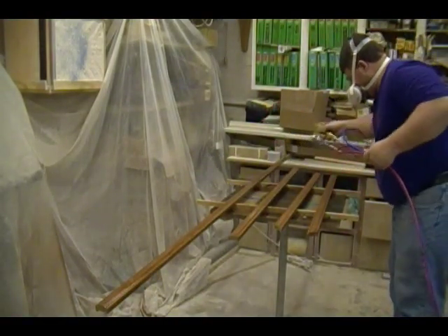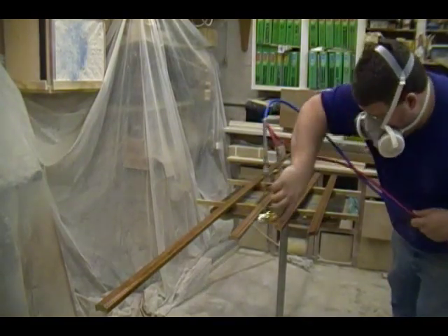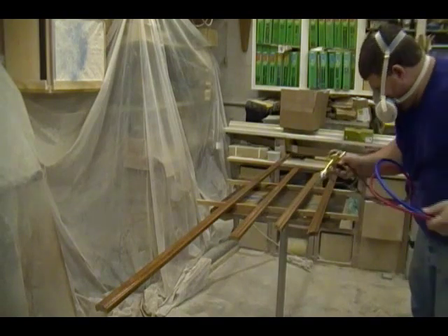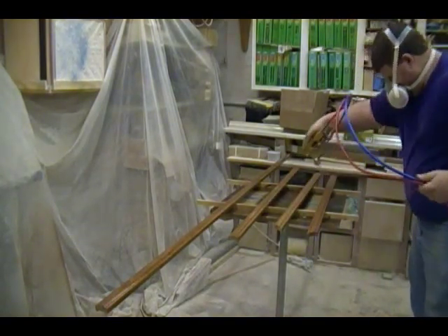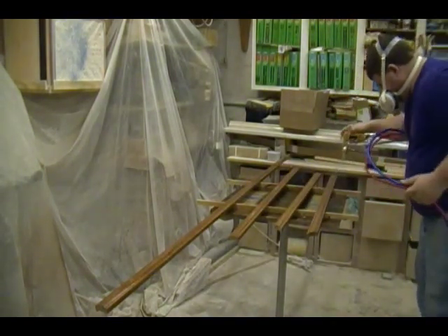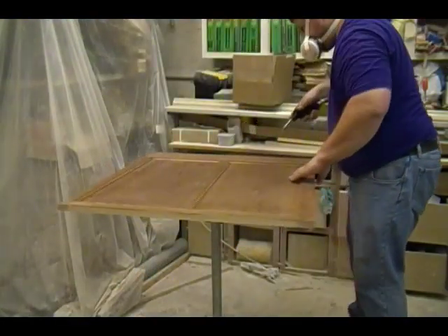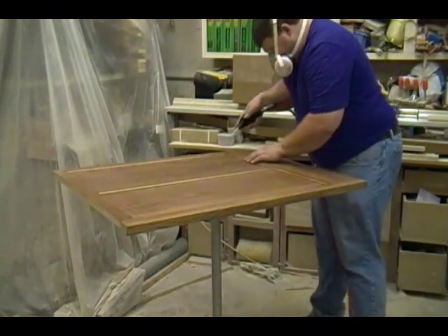The pump feeding this spray gun is a Kremlin 10:14 pump — an air-operated pump with a 10-to-1 ratio, meaning for every 1 pound of air pressure I give it, it delivers 10 pounds of fluid pressure. For spraying the top coat, I'm spraying at about 40 pounds of air pressure, which is equivalent to 400 pounds of fluid pressure.